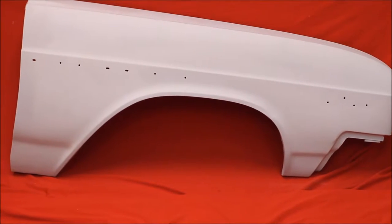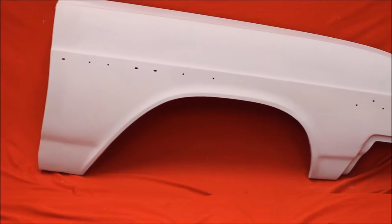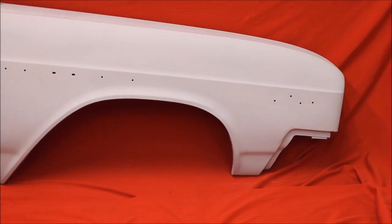Here's a real nice '65 Buick Skylark Special passenger fender — very nice used. Got some flaws, as you can see, but it's a nice solid fender.